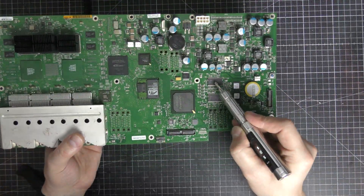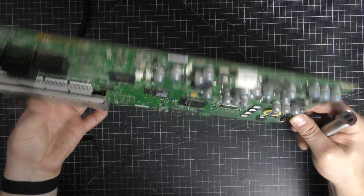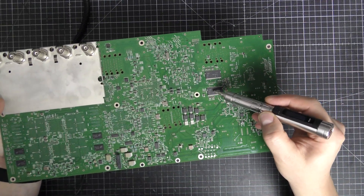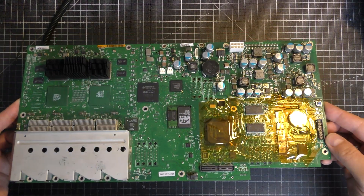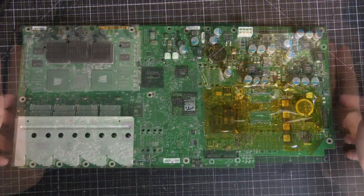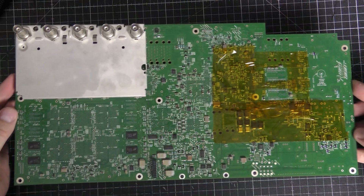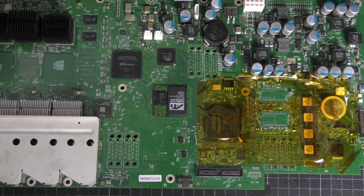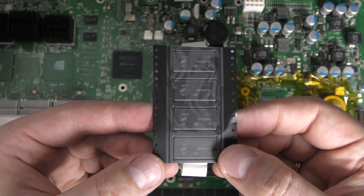There are four SDRAM chips on the mainboard. I'm too lazy to find out which of them is damaged and the chips are rather cheap nowadays, so I will replace all four of them. Now it's time for Kapton tape and hot air. All four chips have been removed. Four new SDRAM chips are soldered in place.